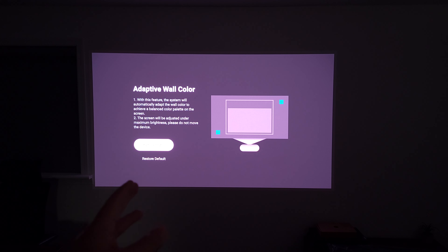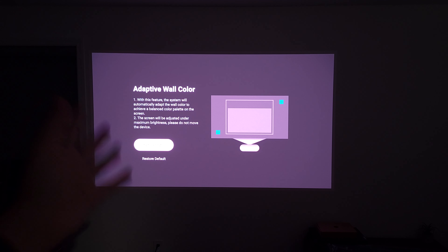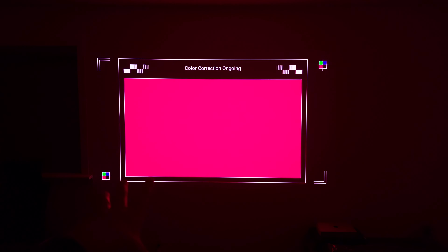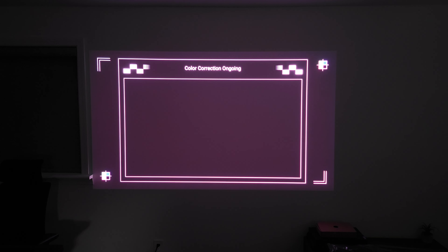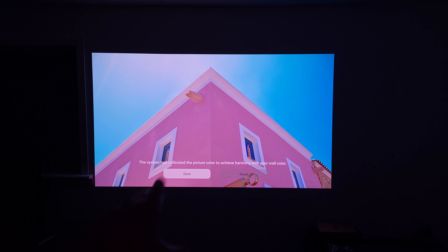Another cool feature is adaptive wall color. I'm projecting onto my white wall so I'll probably leave it as is, but if you have a yellow, gray, or blue wall, just turn this on. It will shoot different colors onto the wall so its sensors can figure out what color your wall is and offset the image, so you're still getting an accurate picture not influenced by the color of your wall.